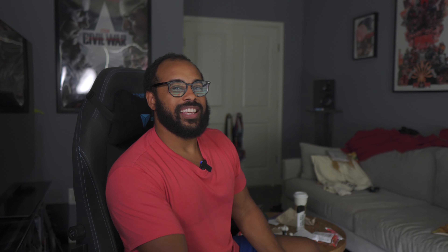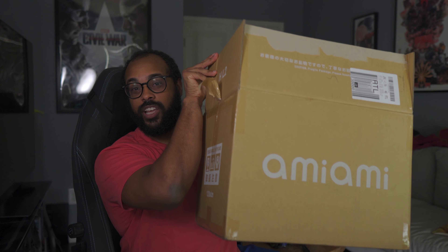For this box, I was really focused on some older anime that I wanted to add figures to. I've already opened the box — it's not a very big box. We didn't get any scale figures this time, just some figmas and a pop-up parade.